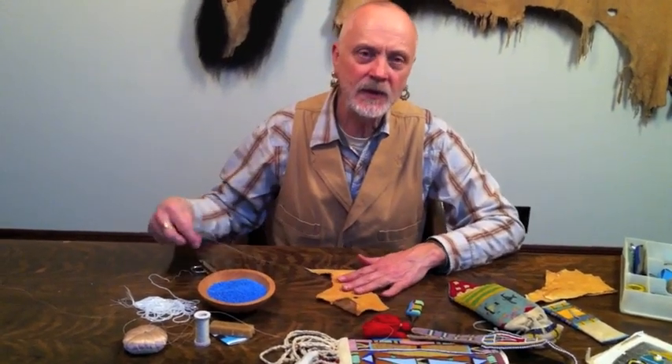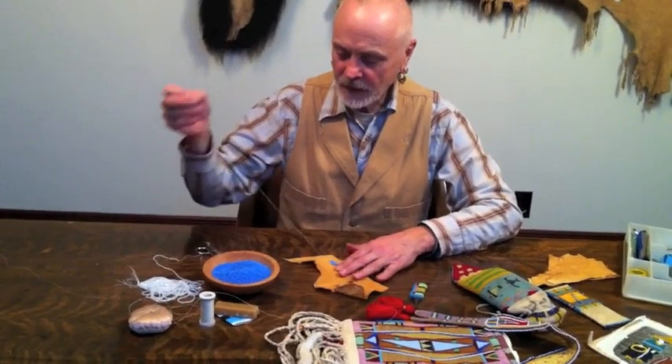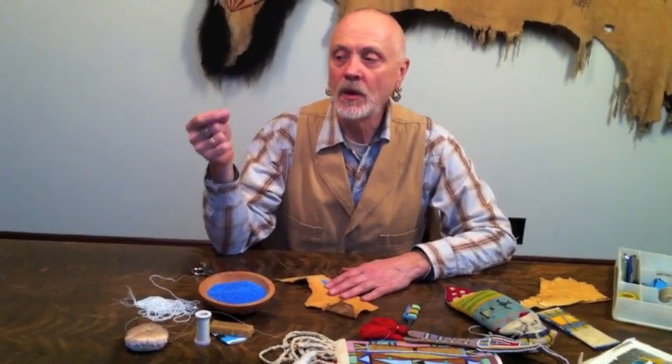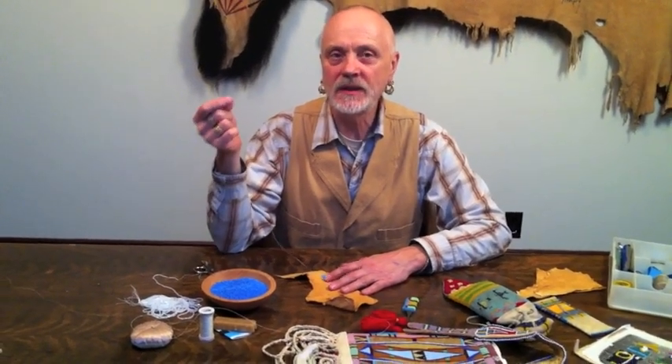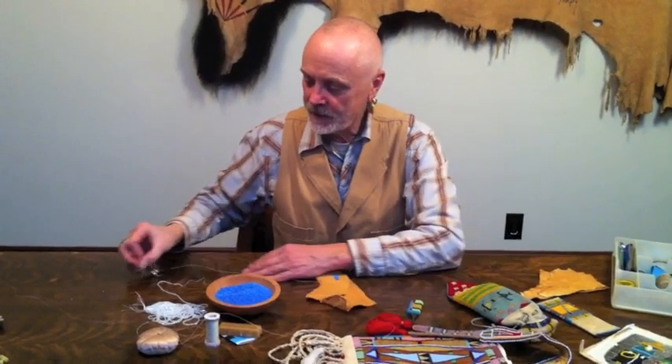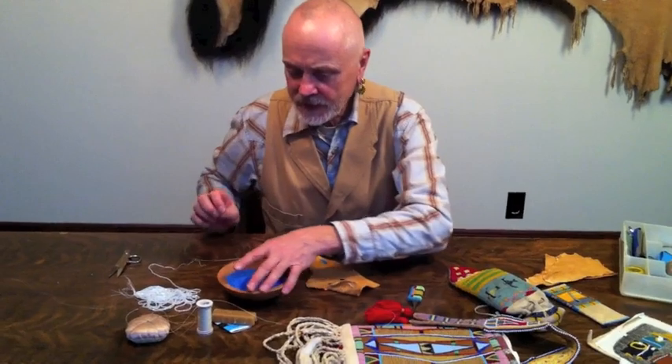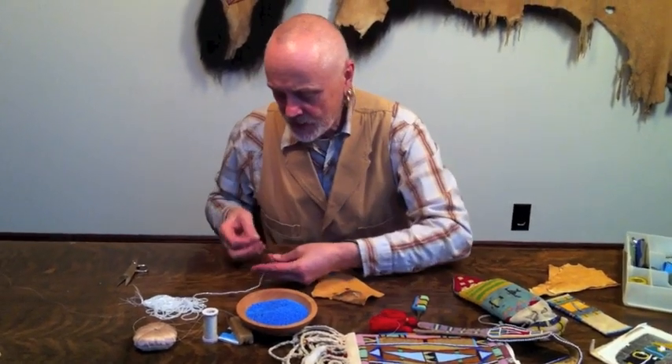People think, 'What do you mean, two needles and thread?' Well, you don't need four hands. You just use one needle and thread at a time, obviously. This doubled thread is going to hold your beads — it's your bead-holding thread. It might be easier for me to show you with these larger beads.